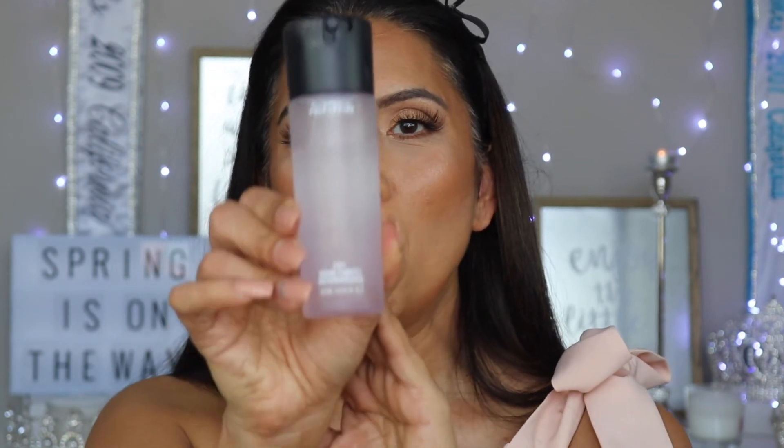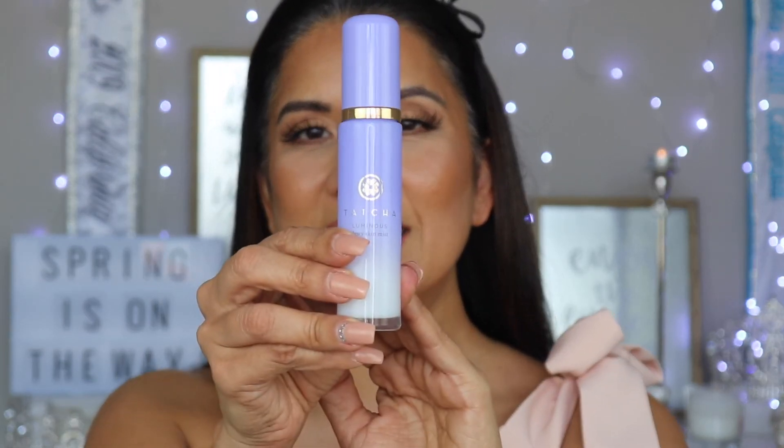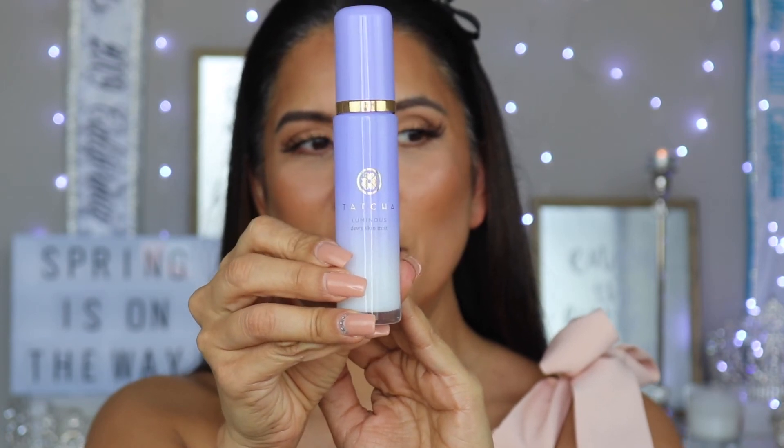Now to set the face, I'm going to go in with the MAC Fix Plus in lavender. Then, to complete this more dewy bronzy look, I'm going to go in with a setting spray that has a little bit of sheen — it is by Tatcha and it is called the Luminous Dewy Skin Mist.